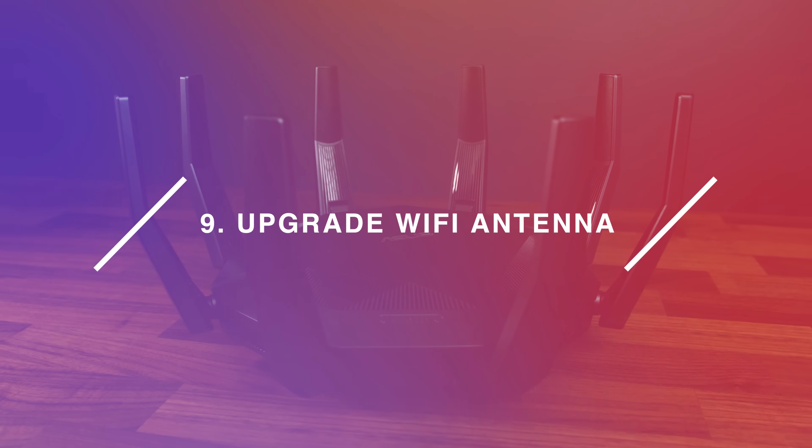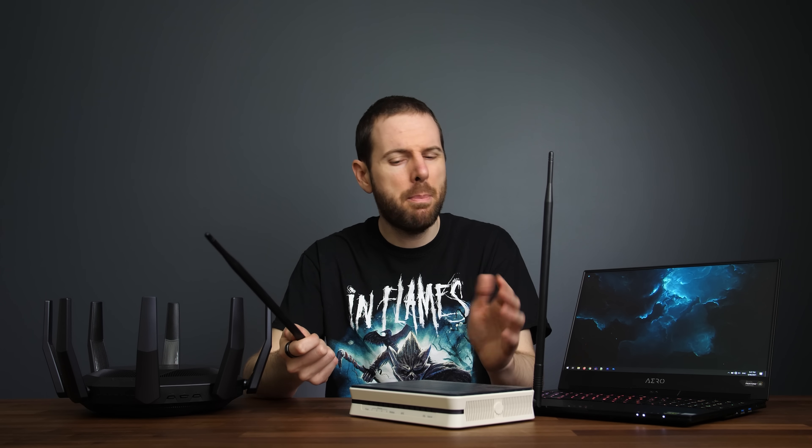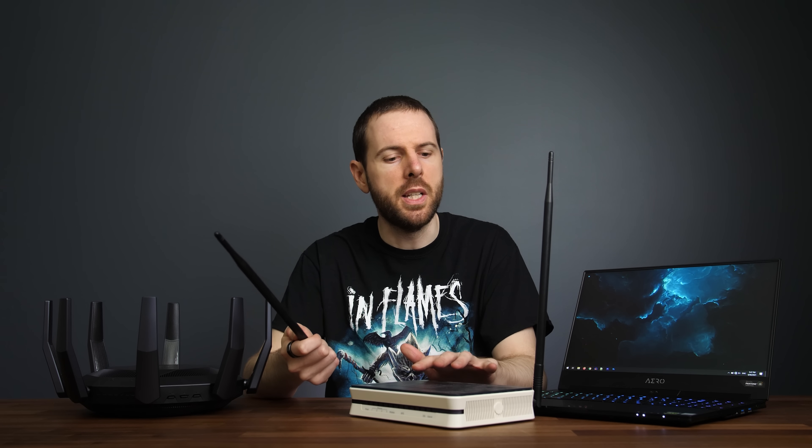Number 9: upgrade your Wi-Fi antenna. My old router let me unscrew the antennas and replace them with bigger options with higher gain, which should help improve the signal. This depends on the specific model and whether it supports this and what sort of antenna it came with. If yours doesn't support this, then there's still step 10.